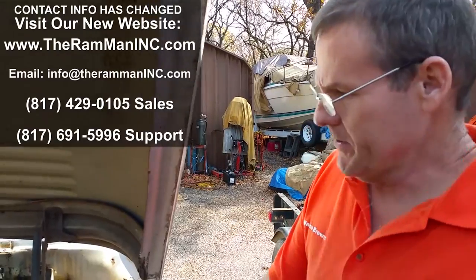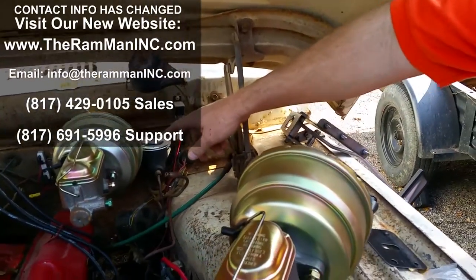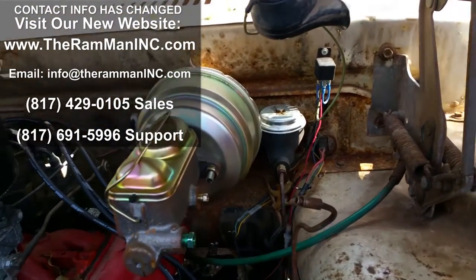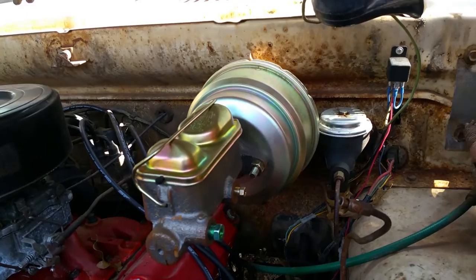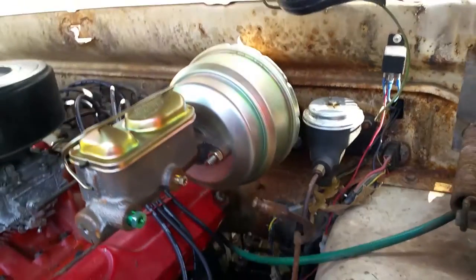Hey friends, Wayne over here at the Ram Man. I wanted to talk about truck power brakes. We've got this truck from Oklahoma, and we've installed this power brake unit that we developed for the Dodge trucks. As you can see, it's on a set of brackets, and it clears the clutch master cylinder, so you don't have any problems.